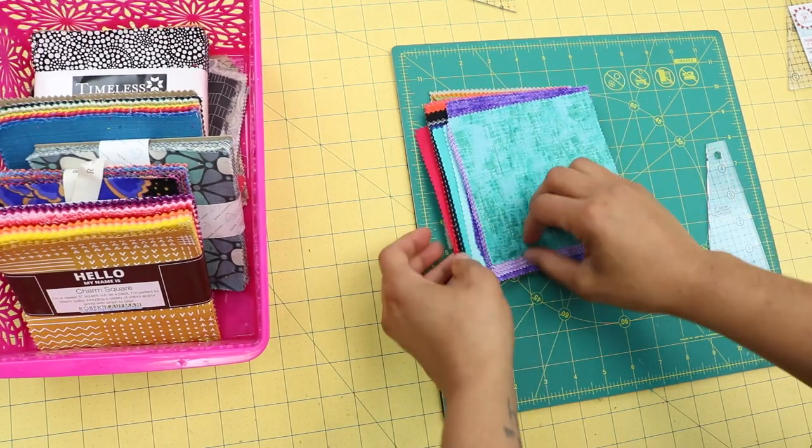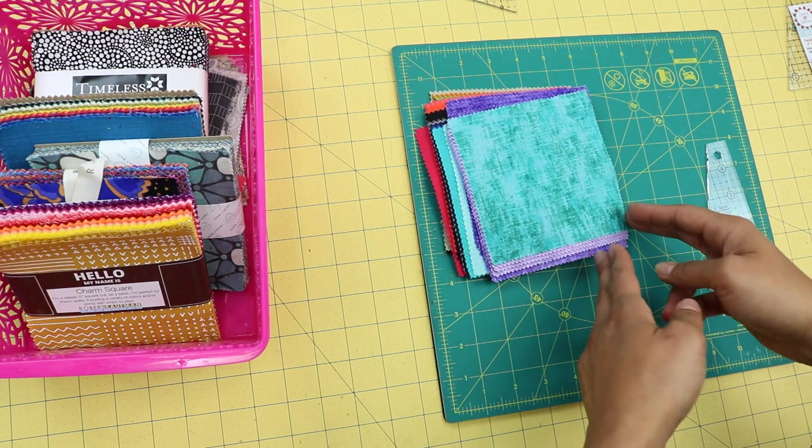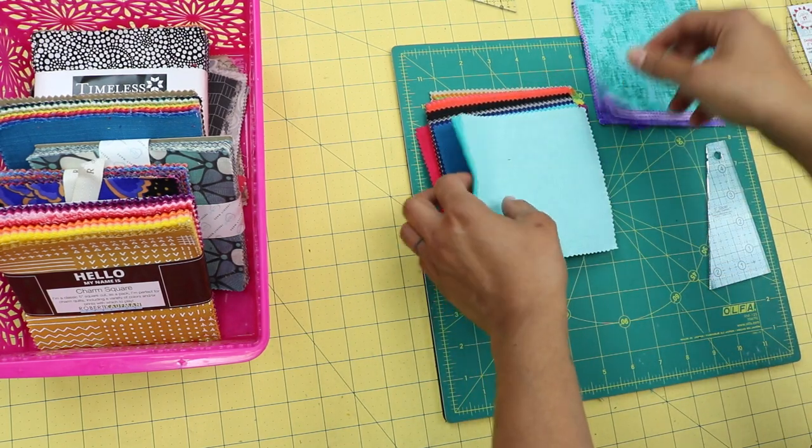You're basically going to want to match up two or three different squares per block. I'll show you both variations so you can get a feel for it.